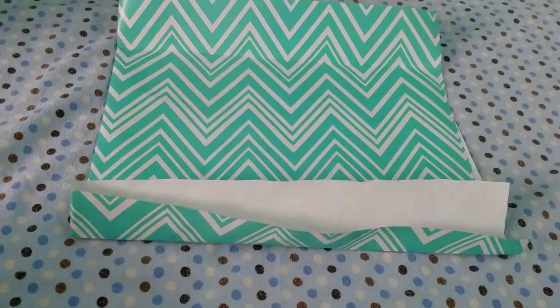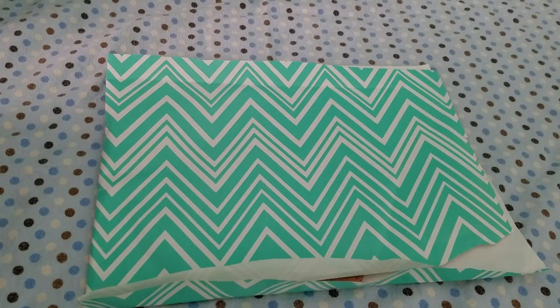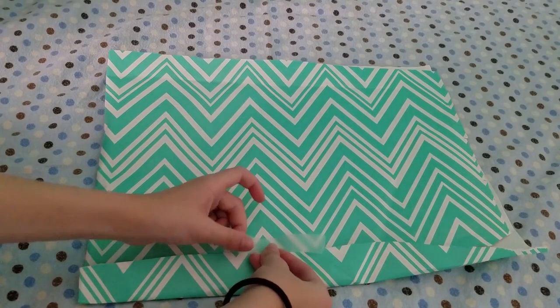After you make sure it is, fold both of these sides together. And then you can tape the two sides.